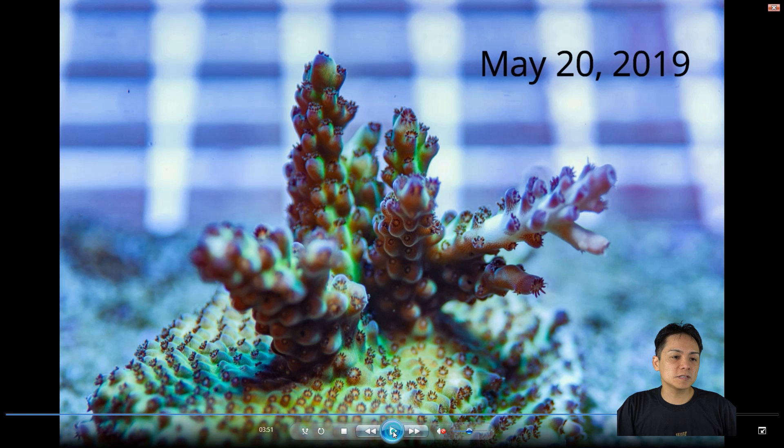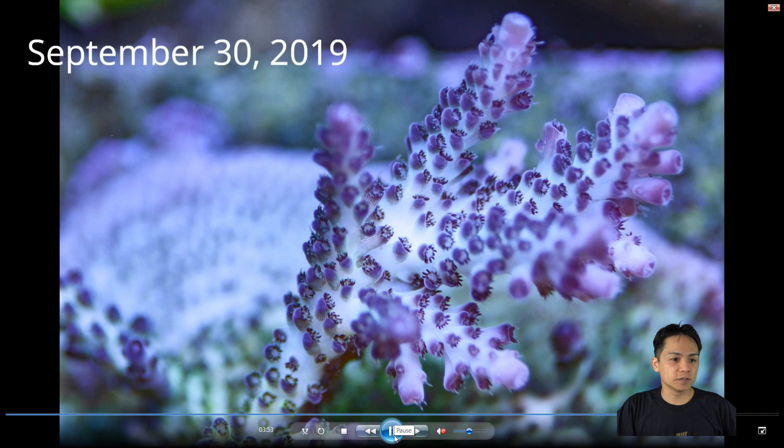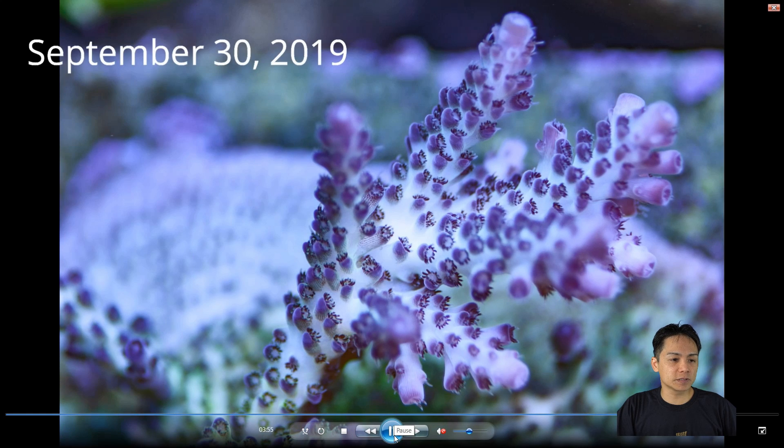This is a pearl berry variant. I can't verify this as an ORA pearl berry, but it's very pearl berry-ish. That little nub is pretty much what it is now — there are also a couple of nubs growing from the base. But I would say that's below average growth: 4.3 months for something that should be growing well. That just doesn't seem fast to me at all.